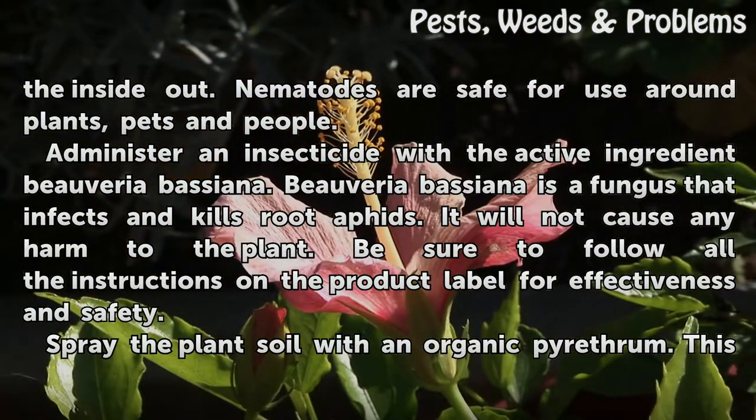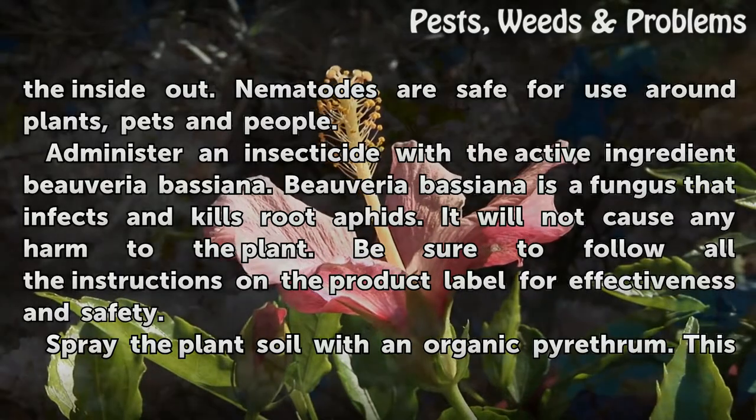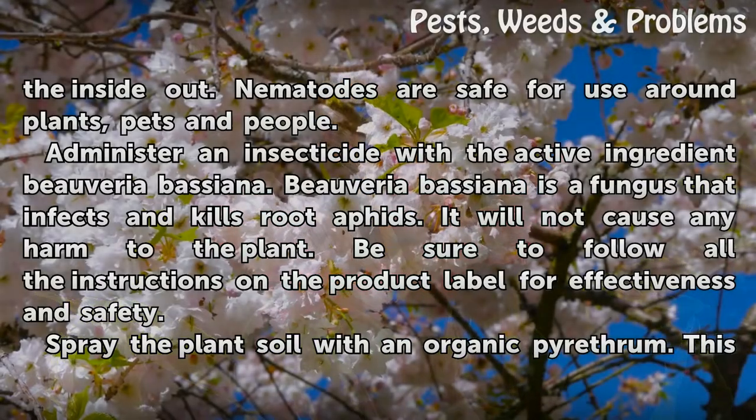Administer an insecticide with the active ingredient Beauveria bassiana. Beauveria bassiana is a fungus that infects and kills root aphids. It will not cause any harm to the plant. Be sure to follow all the instructions on the product label for effectiveness and safety.